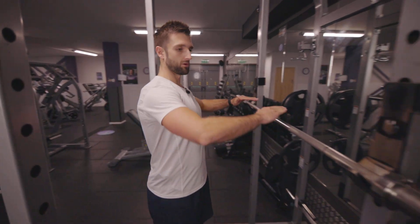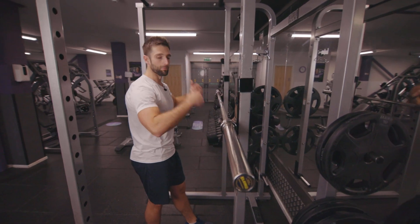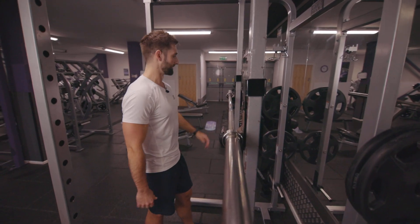Barbell back squats. First of all, get the bar set up so it's roughly around chest height — as long as you can dip under it and lift it up from your back, we're happy.